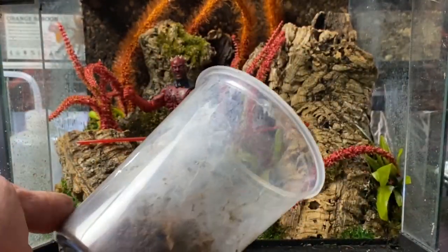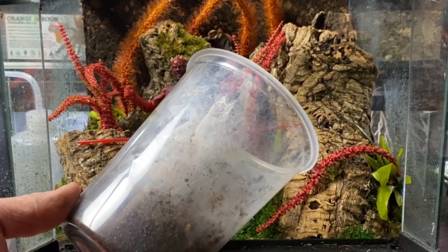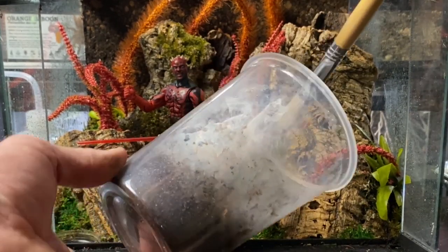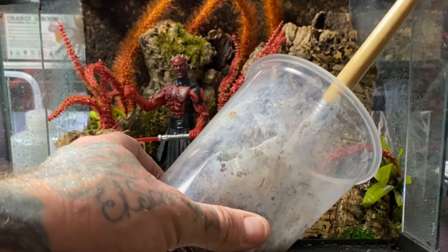The males and females are sexually dimorphic — easy to tell apart. This is a mature female. I've put the lid back up and we're going to see if we can get her to walk on into the new enclosure.